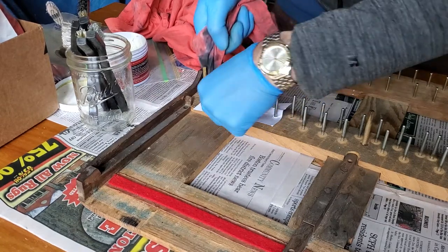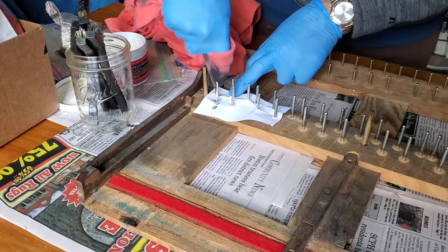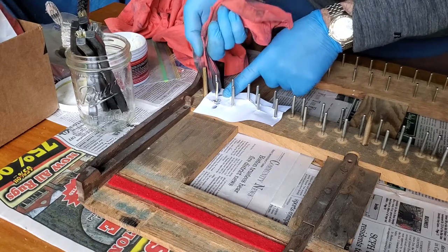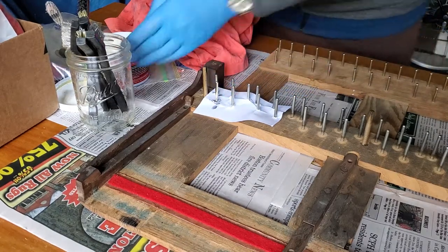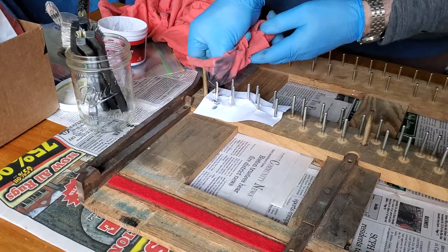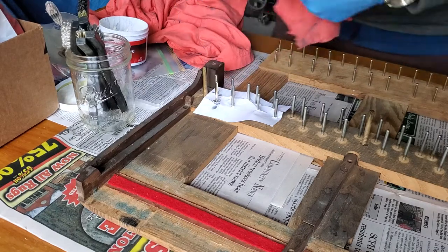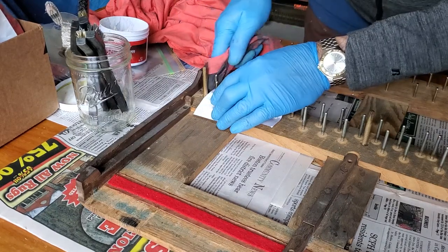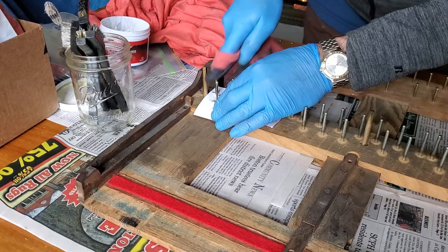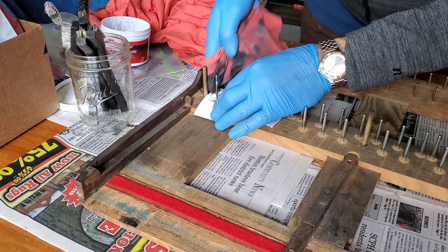You can see I've protected the wood by taking an index card and pushing the pins right through it, so that as I come down with my goop — this is Mother's Mag aluminum polish — as I come down I'm not getting it onto the wood.